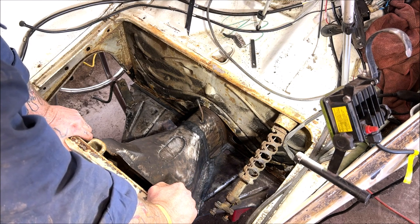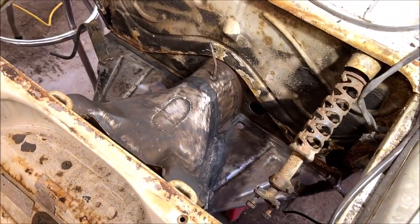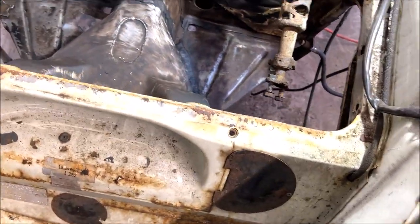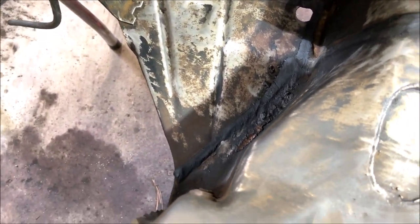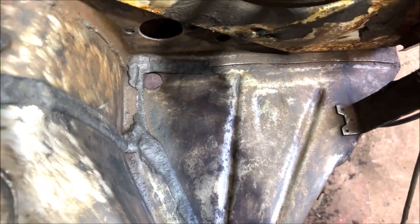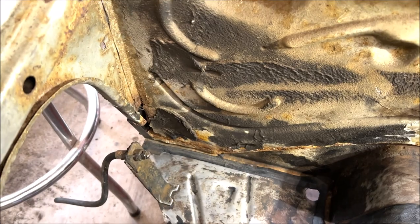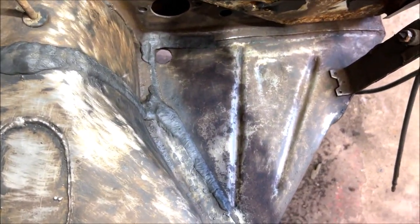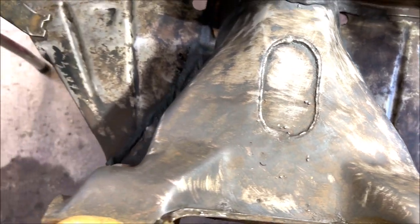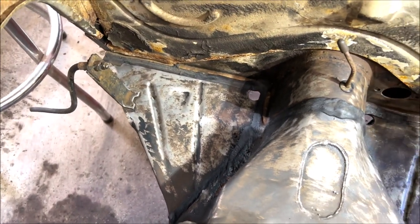I didn't pause to get you a better angle, but this frame head is really solid — it honestly is. We're going to make sure we take care of it. I still have to do the firewall and scrape all that old tar off, but like I said, it's just the frame head today and applying the Rust Bullet.